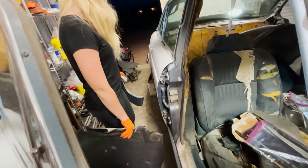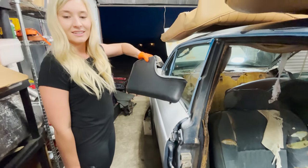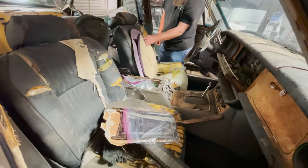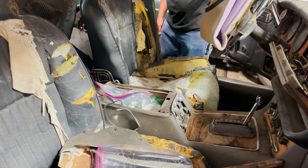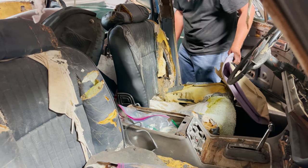Nice interior. So we got some door panels. This is probably the nicest piece in the whole entire car, and we're taking it out. Dang it. I think we're going to just ditch these seats — they're bad. We haven't even gotten to them and I can tell. Oh God. You think they're a little bad? That's terrible. There might be some rats in that bad boy.